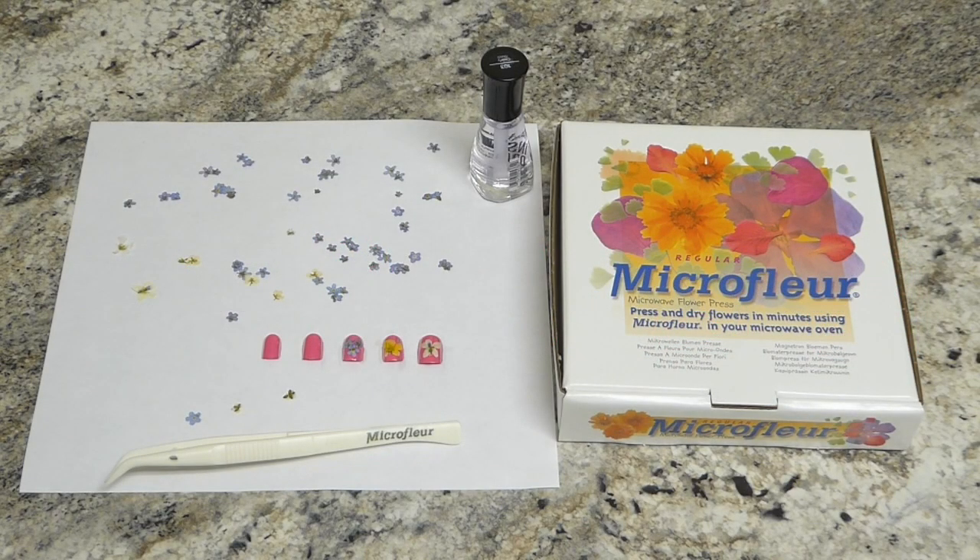Hello everyone. Today we're going to do a short tutorial on how to use pressed flowers for decorations on your fingernails.